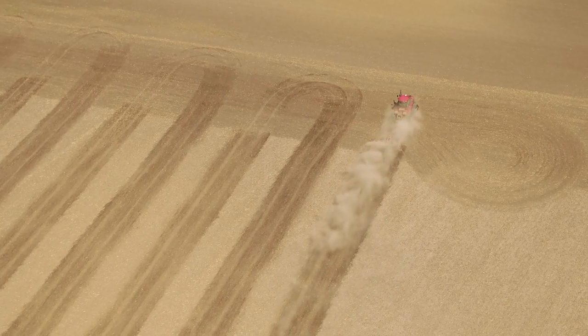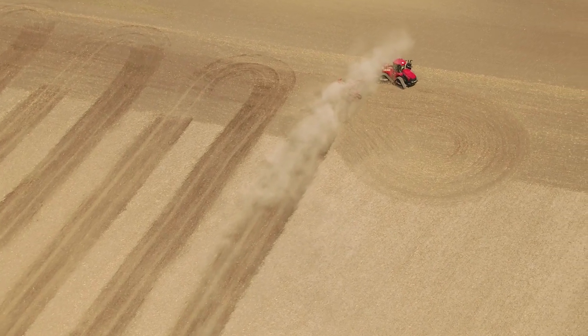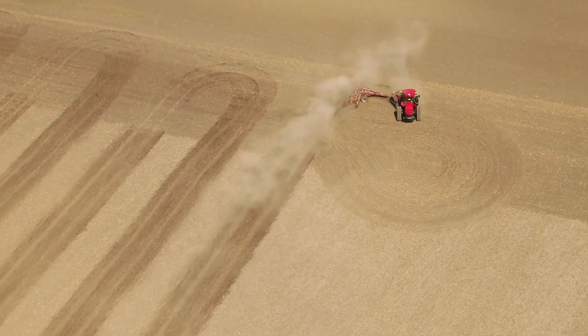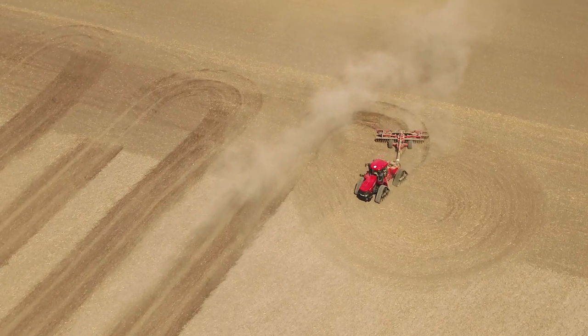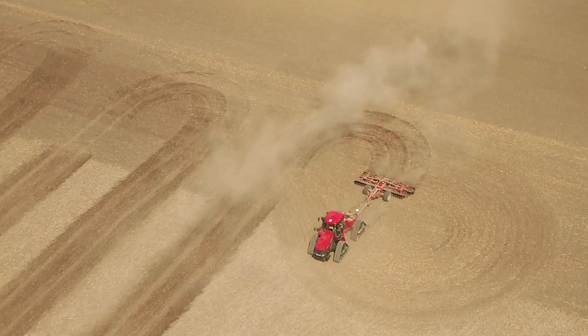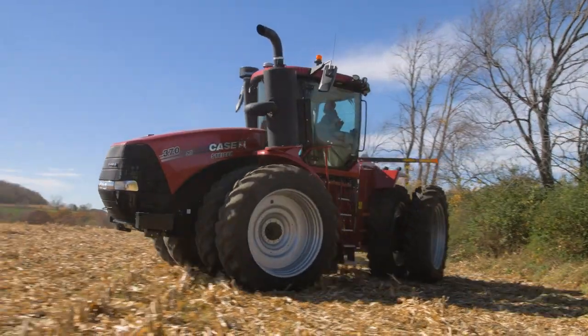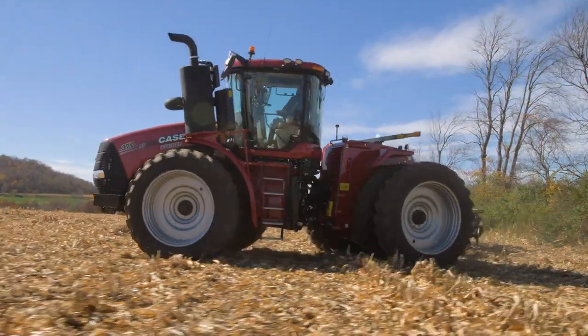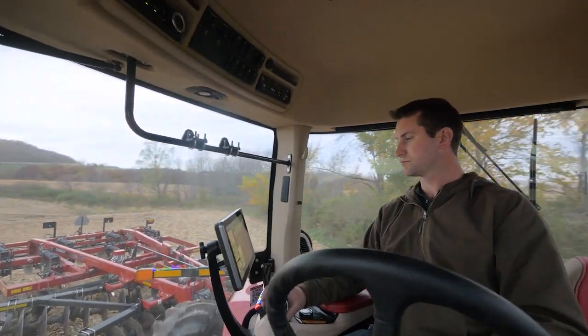Not only are you going to make perfect turns, but going back pass to pass, depending on the width of the implement you're pulling, you will make a perfect light bulb turn. That gives us consistency as the implement enters and leaves the field. The key advantages for the operator are consistency at the headlands, less operator fatigue, and simplicity.